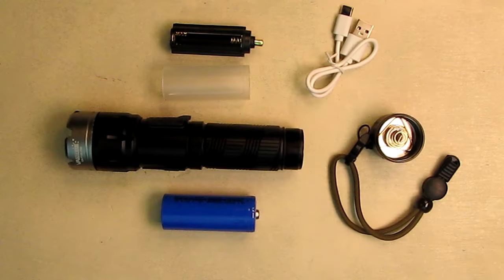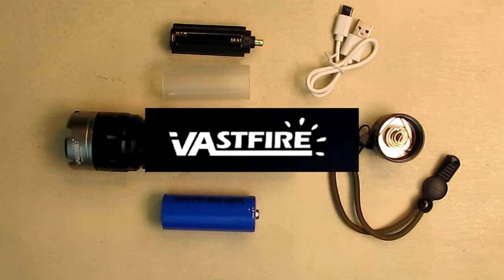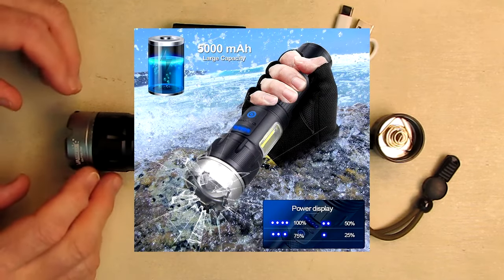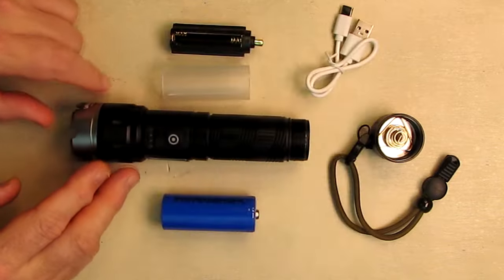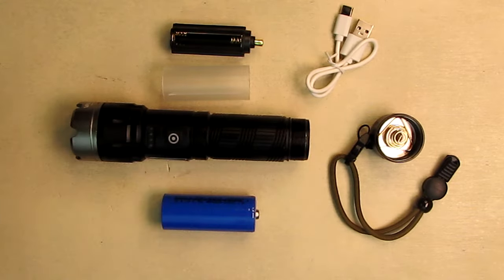Hello again, this is Robert Veach here. This is my video review of the Vastfire brand — their small profile, super bright, military-grade rechargeable flashlight. It has a zoom function, a COB side light that does red and white and blinking, and it has a power bank function. We're going to show all the features of this really nice flashlight. It's a perfect size, not too small, not too big.